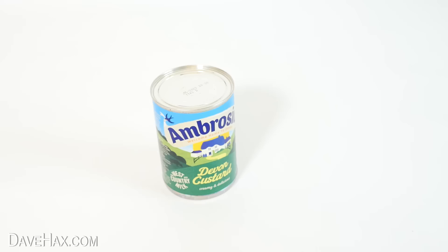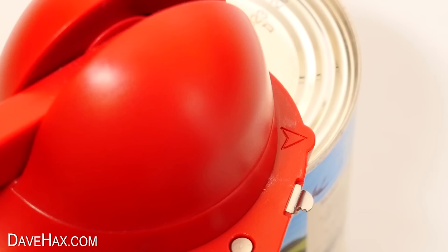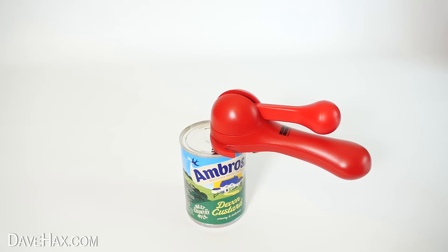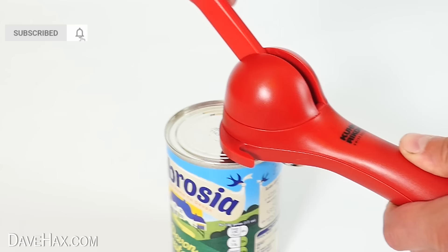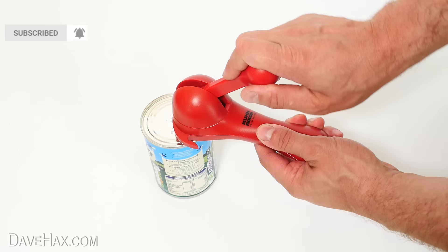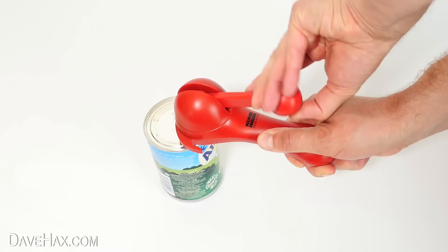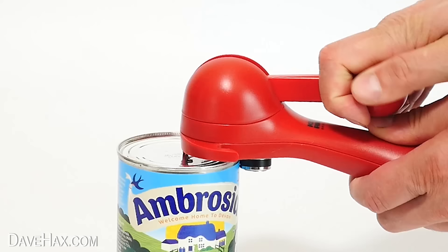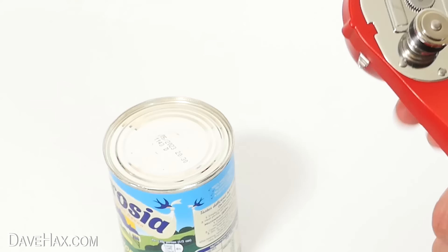So we slide open the handle, place it over the lip of the can, and we can use this arrow to help line it up. Then push the handles back together so it grips the can firmly. Then with your other hand, ratchet the lever back and forth. You can hear it clicking and you can see the can starts to rotate underneath — it's really cool. You can use this gadget both left and right handed, and once we've gone all the way around you can feel the resistance change.